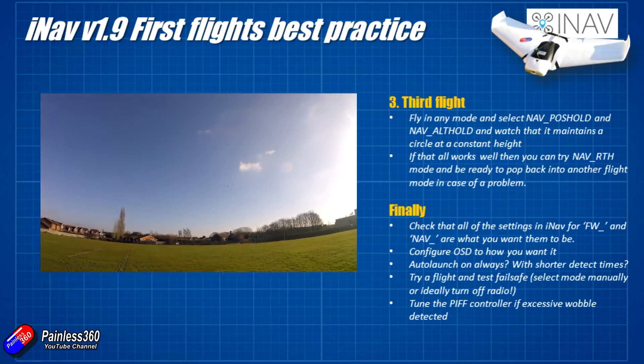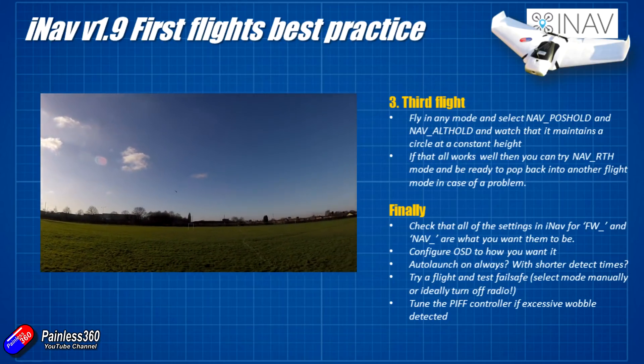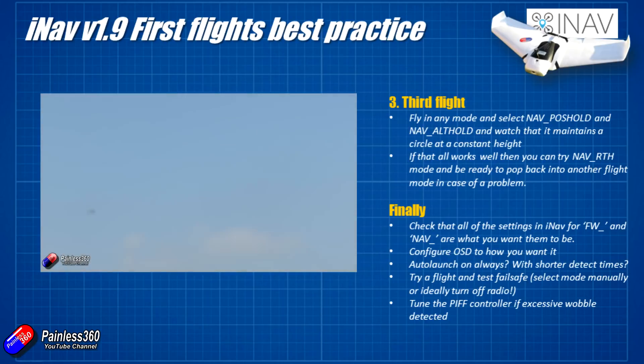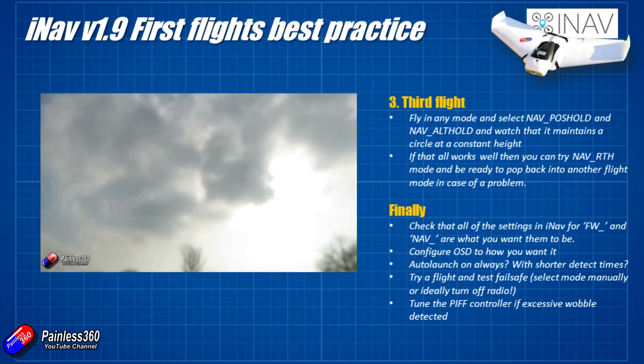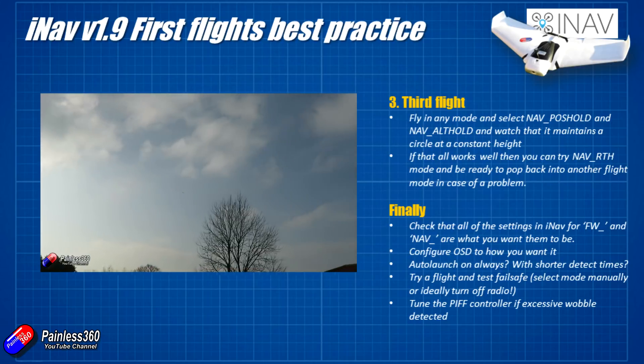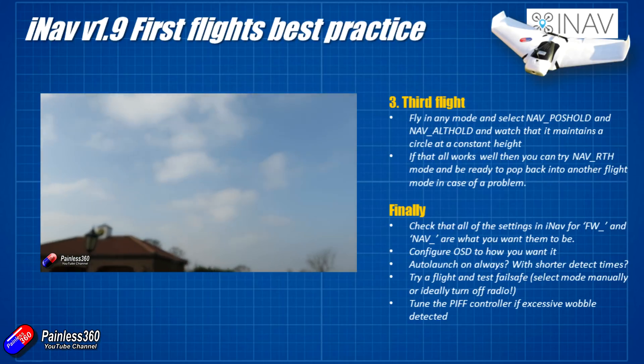The way I would do it is take off in any of the modes, get to a reasonable altitude, not too far away so that you can take control again by exiting GPS mode, and fly it back if it starts to do something weird. I would select both nav position hold and nav altitude hold at the same time. Nav alt hold should maintain the altitude, and nav position hold should hopefully fly it in a big circle around the GPS coordinates you were at when you flicked nav pos hold.